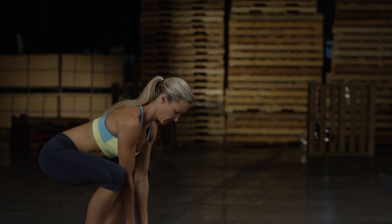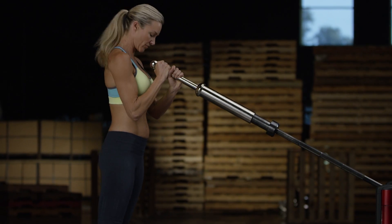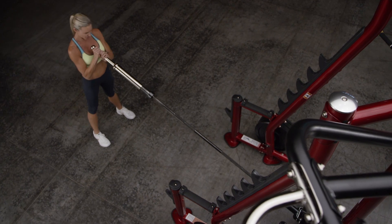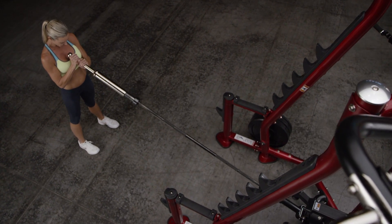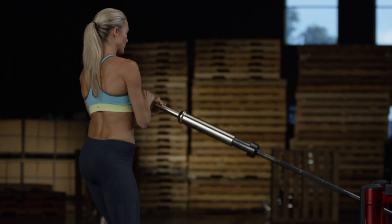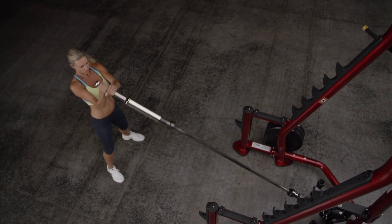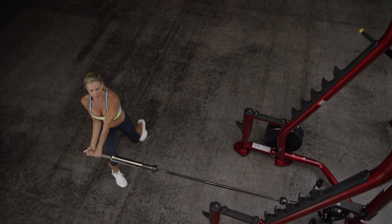To get ready for Renegade or Landmine 180s, face the end of the bar and grip it with your palms facing each other. Raise the bar to chest height. Its weight should rest on your palms, and make sure to leave enough space for clean travel during the exercise movement. Adopt a stance wider than shoulder width, allowing a good range of lateral torso movement.